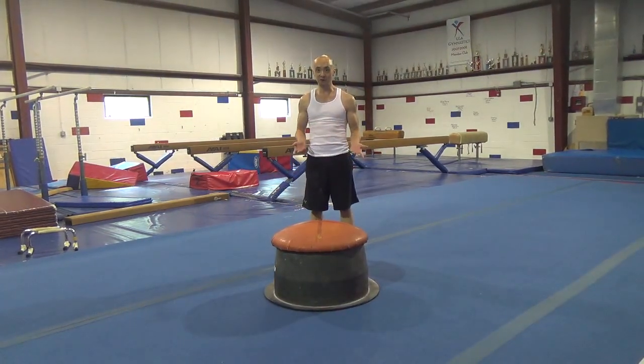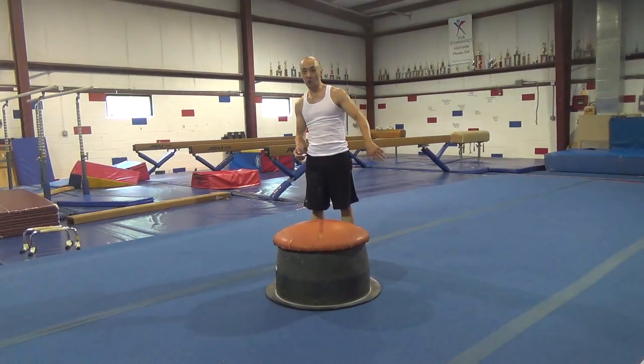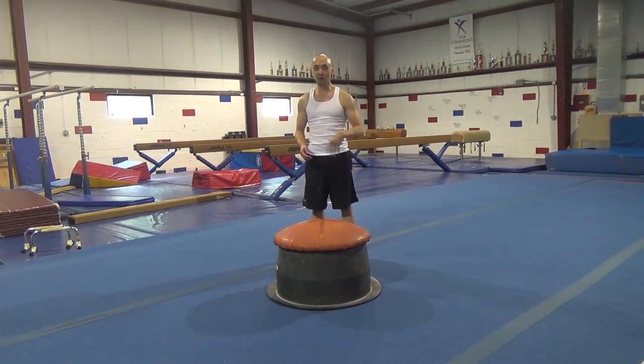And when you're ready, you can actually try more than one circle. You can either do one and a quarter, one and a half, or just try and go for two, or as many as you want — whatever you're looking for.